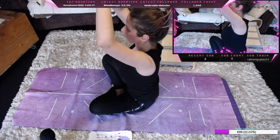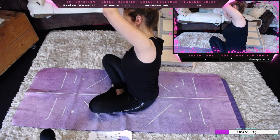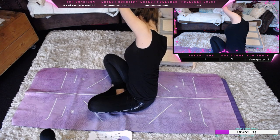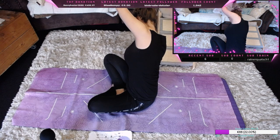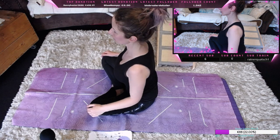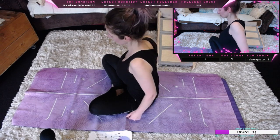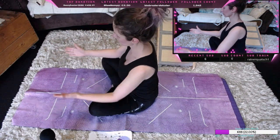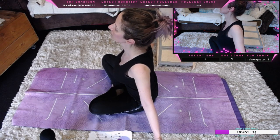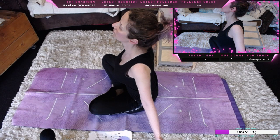Das gleiche auf der anderen Seite. Auf der linken Seite habe ich einen leichten Muskelkater, ich weiß gar nicht woher, ich habe gar nichts gestern gemacht. Wir lockern einmal die Schultern, nochmal kreisen. Dann öffnen wir unsere Brust, strecken raus, die Schultern nach hinten, rein und ausatmen.